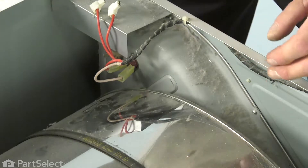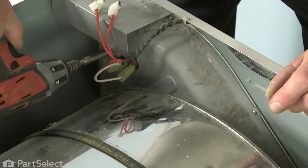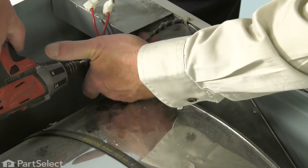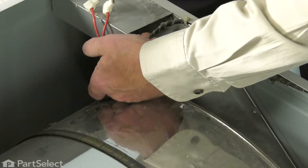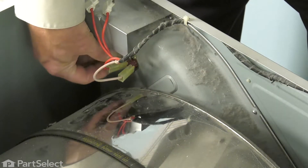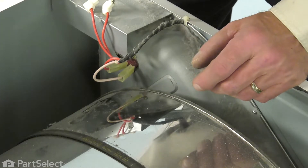Next, we're going to remove the single Phillips screw that secures that thermostat to the housing. Then you'll need to support that thermostat so that it doesn't fall down inside. Carefully remove the screw. Just tilt the top of that thermostat out a bit and lift it out of the housing. Then discard the old one.